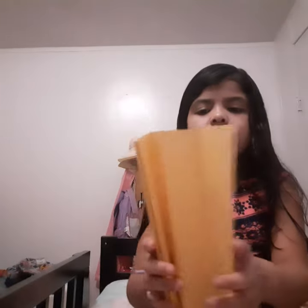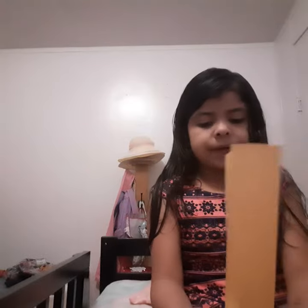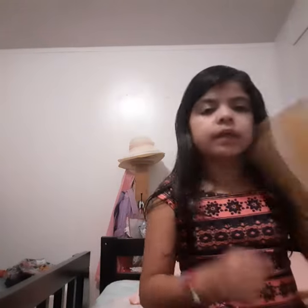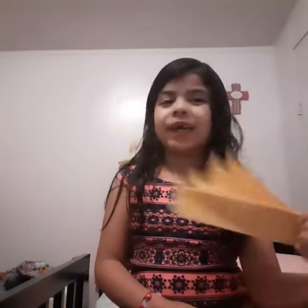Now you're going to put it together like this. Now you can tape it right here or you can staple it. And now you have your own fan — in case you're hot in the summer. And that's how you make a fan.